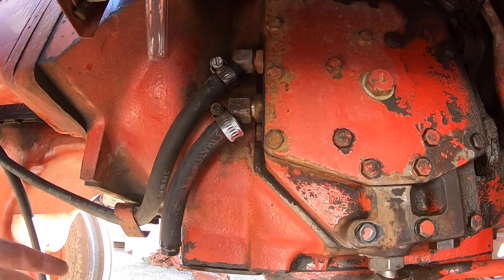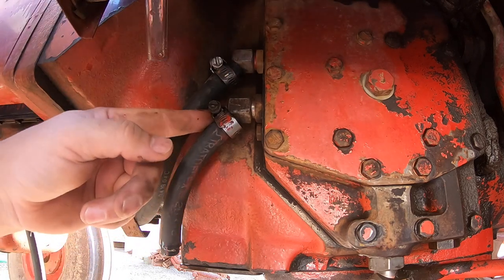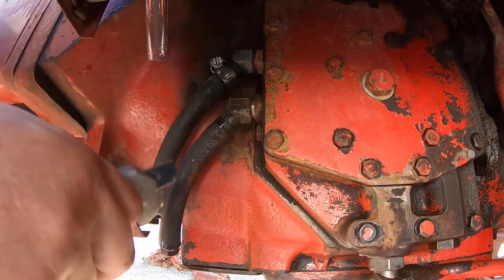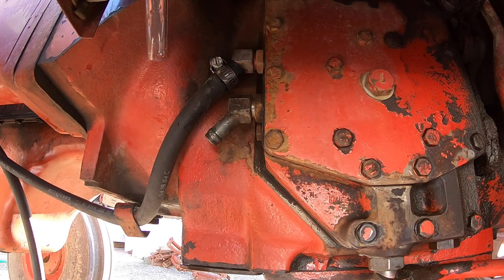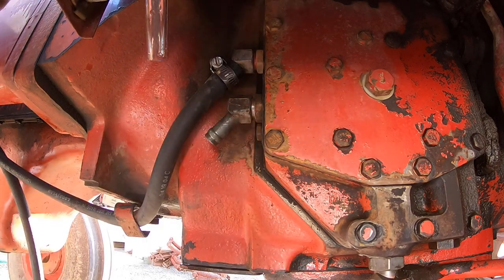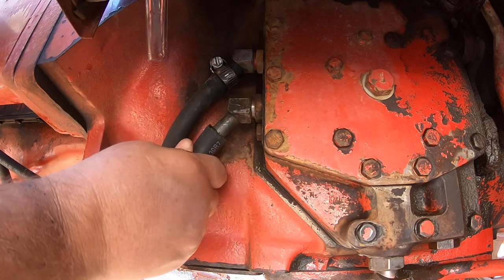I didn't show you the front because the front's no different than this right here. You're just going to loosen these off. I'll be honest, I was worried about oil running everywhere because they told me it holds 15 to 20 quarts — said it would drain down until it was level. But that is not the case. This is a 1086, 1979 model year. Different years could do different things, but this one did not do as they said it would.